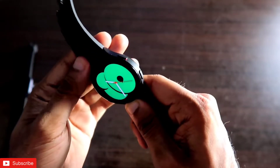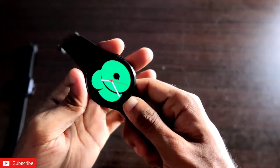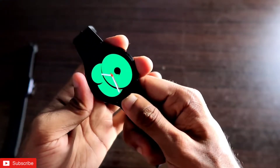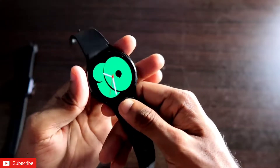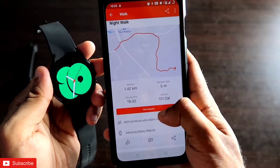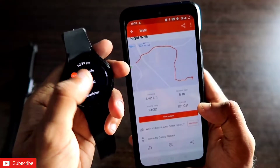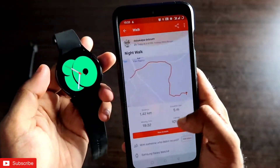Hey guys, back with another video for my Addicted Blogging channel. I have the Samsung Galaxy Watch 4, and in this video we will discuss how we can connect this watch to the Strava app, one of the most popular fitness apps. We'll cover how to sync data across devices, how to start a workout directly from the watch in the Strava app, and all the workout types available.